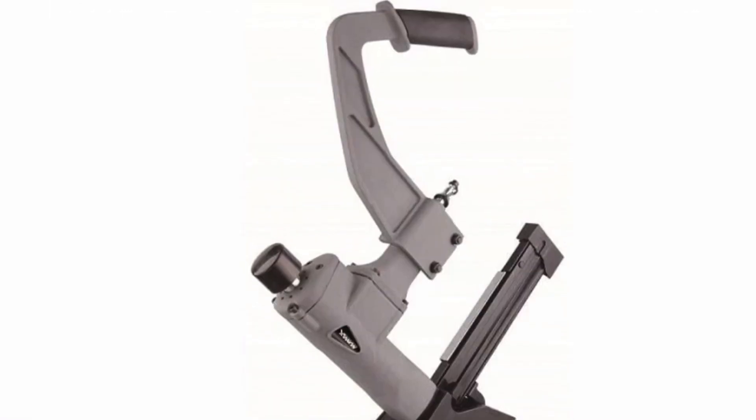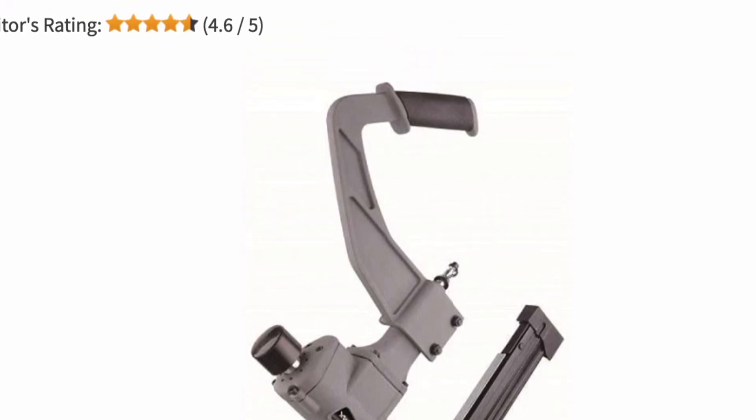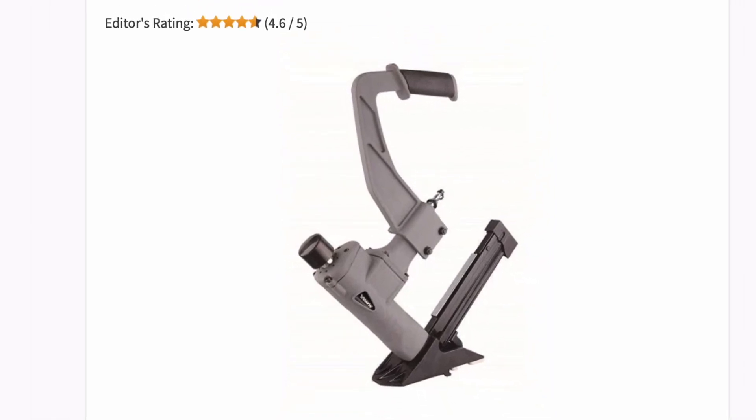Additional features include an extended 23-inch handle, anti-dust cap, non-mar rubber mallet, and a quarter-inch NPT fitting that ensures compatibility with most air compressors — all of which help make this a top-notch flooring nailer.